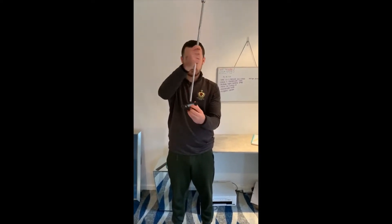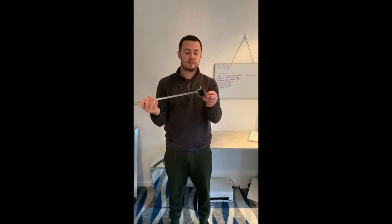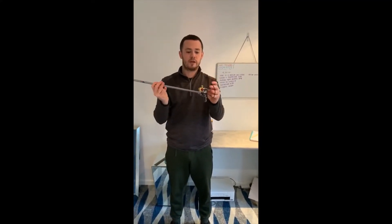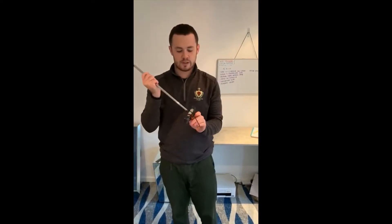So I think we'd all agree we'd like to hole a few more six footers. So when you strike a putt you want it to be exactly in the centre of the face, slightly on the up. This little drill, all you need is a bobble or two — two pieces of blue tack work just as fine — but you want to get it on the face.